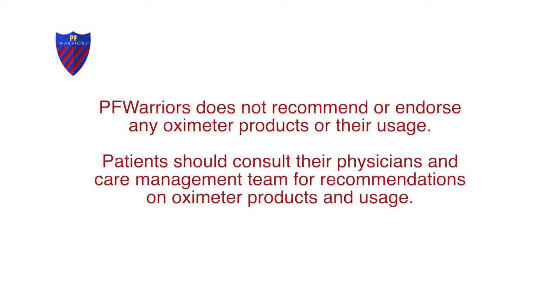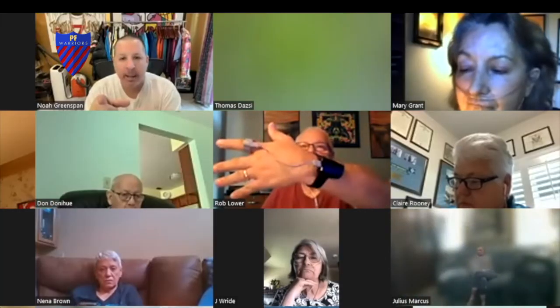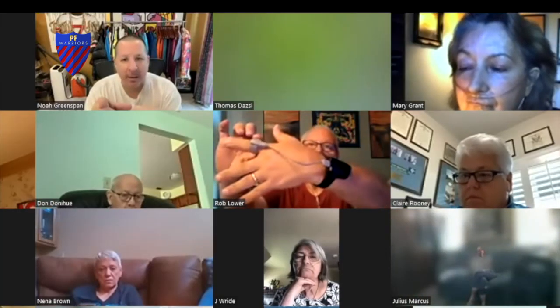There's one I use that's on the expensive side — it's a Nonin, and it's the one that has Bluetooth with it. Or you can get one that has the wrist on it. Rob Lower is showing us one right now — you can use that.